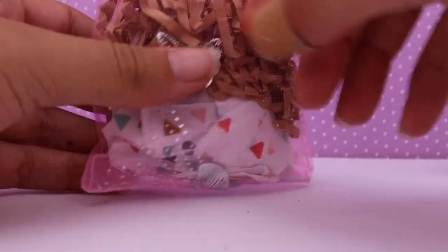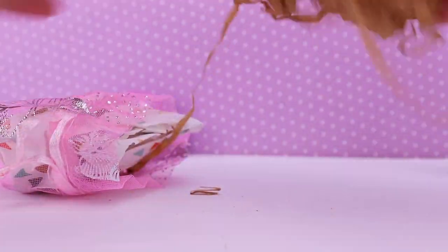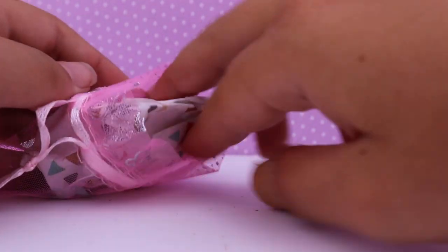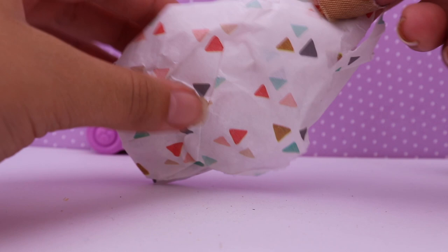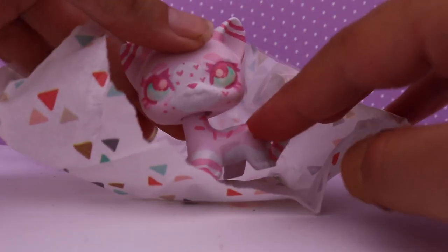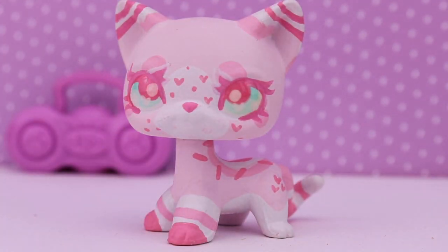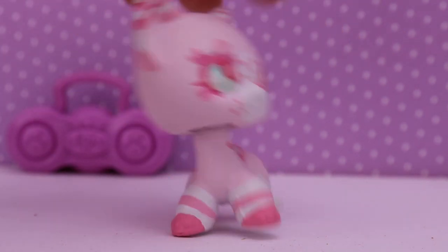Let's get the custom out — I can't wait to open her. This is the little baggie she comes in. Alright, there we go. I forgot what these filler pieces are called — I know people use them for Easter baskets. And here she is, wrapped in some really nice tissue paper. I like this tissue paper, it's really cute. And there she is — oh my gosh, she's absolutely adorable!